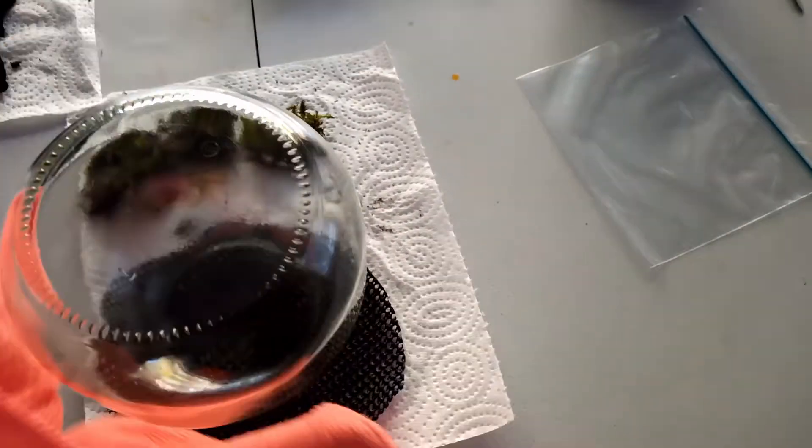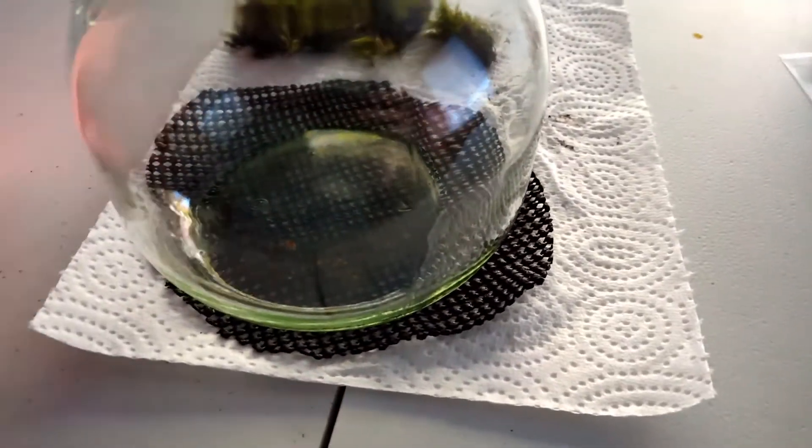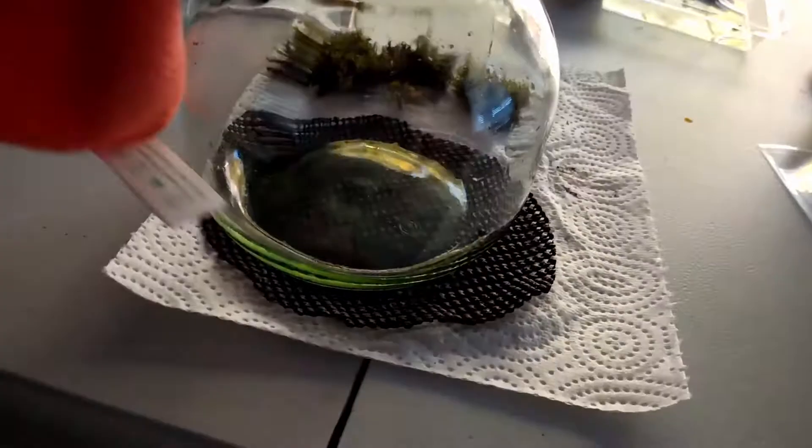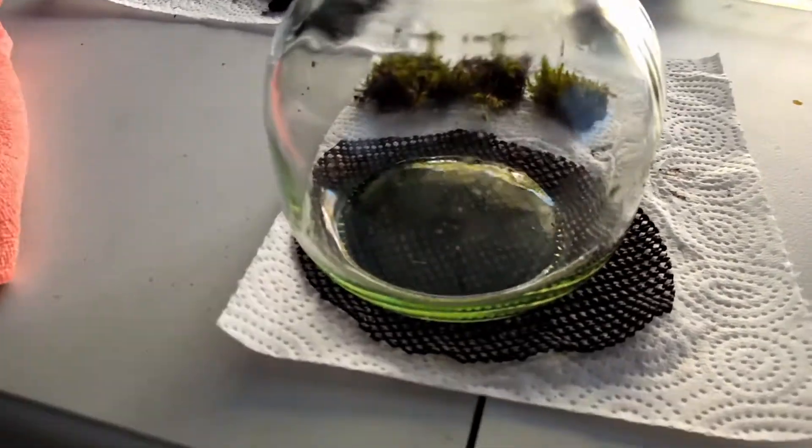While the rocks soak, I'm washing the other hardscape piece — a piece of wood. I'm taking a microfiber cloth and getting all the dirt and fingerprints off the outside, then going through the inside as well. It's not super important to get all the water and debris out right now since I'll have to do it again later, but it's nice to get a bunch of it off.